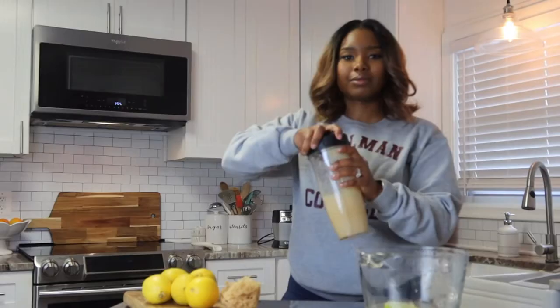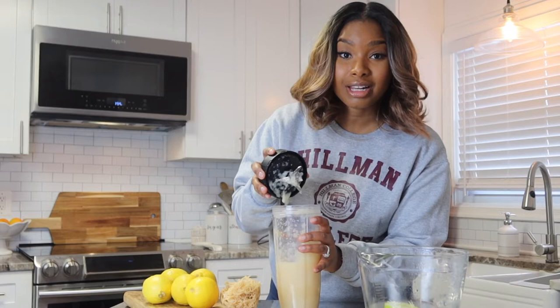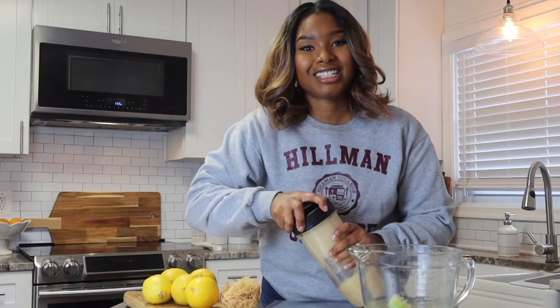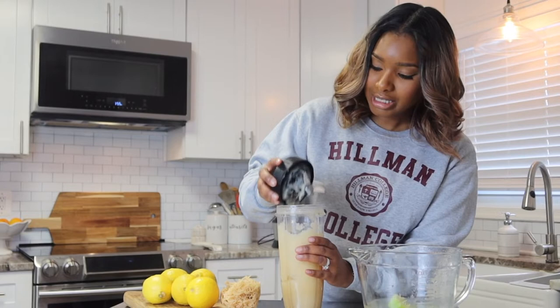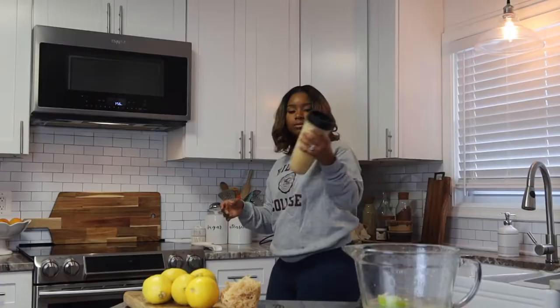I'm adding a little bit of our sea moss water — the mineral water that the sea moss was soaking in — into the blender, and then blending this up. We have a good consistency for our gel here; I'm going to let it blend a little bit more and add just a tad more water. All right, we've got a good consistency for our sea moss gel — good enough for me and it'll work.